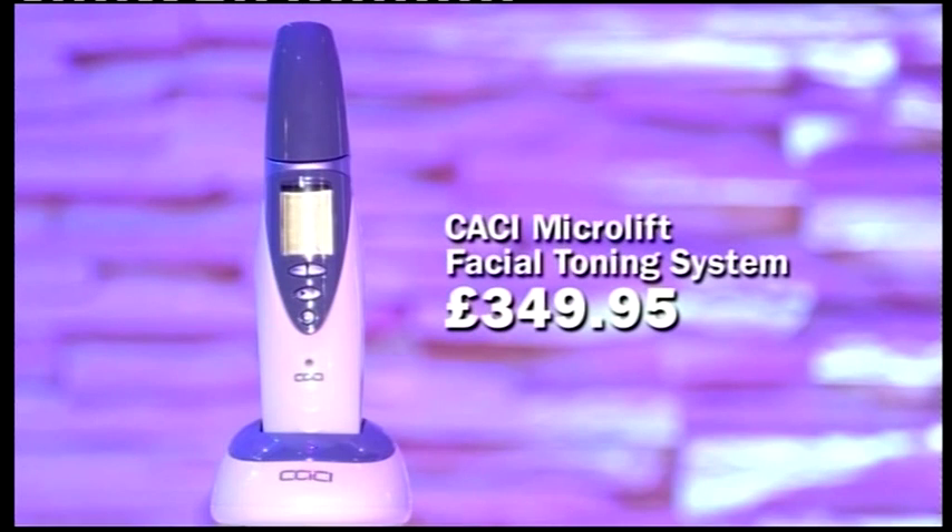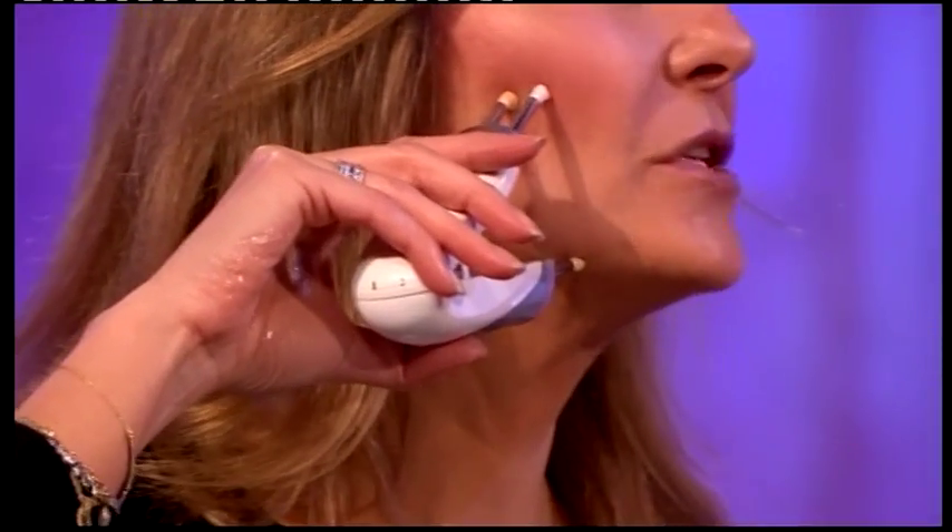And this second gadget is very similar — it just has four points. And it's exactly the same principle: it goes between two points, you put it onto the area there, and it shortens and tightens the muscles temporarily. So it's basically like a gym for your skin. These electric stimulations encourage your muscles to tighten and tone them up, getting them used to being tight. You have to keep going, like the gym. The idea is if you lift and tighten the muscle, you'll lift and tighten the skin with it.